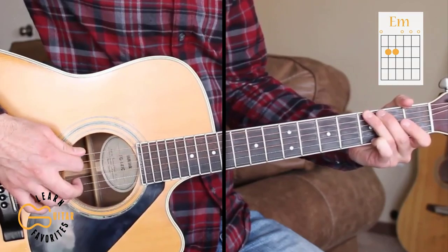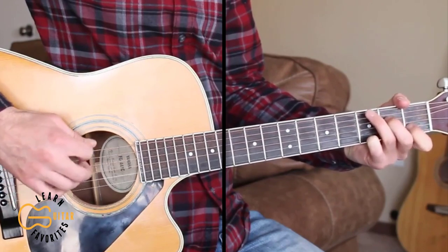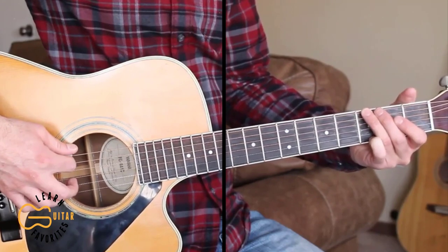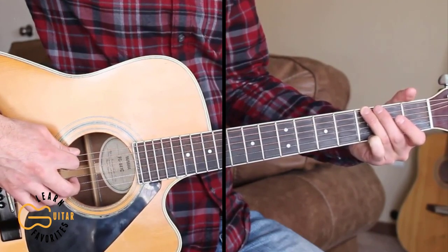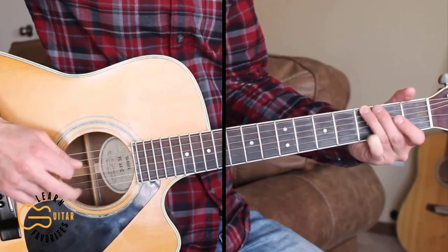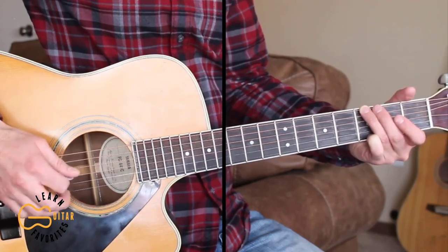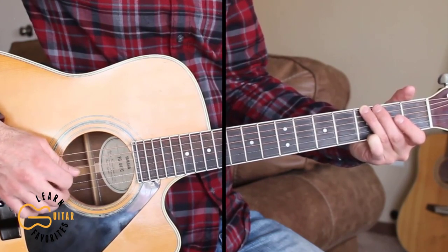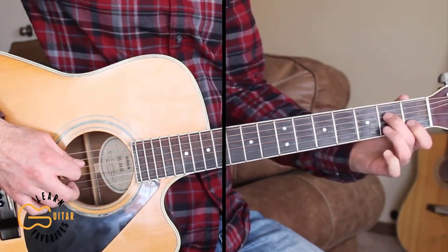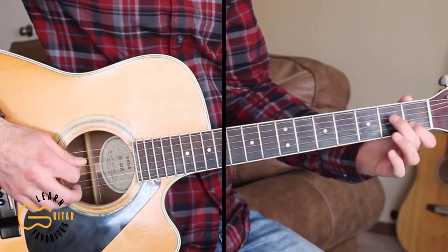So we'll start out learning the intro. We're starting out on the G chord, and I'm going to be hybrid picking here. So I'm picking the 6th string, then the 4th string with the pick, then the 3rd string I'm picking with my 2nd finger, then the 2nd string I'm picking with my 3rd finger, then back to the 4th string, then the 1st string, and then the 2nd and 4th strings together — 1st fret and 2nd fret.